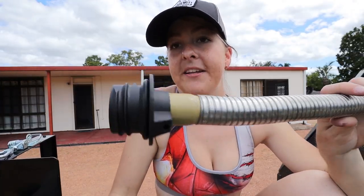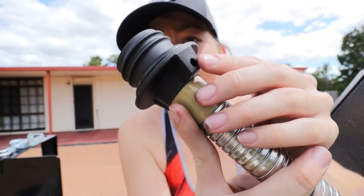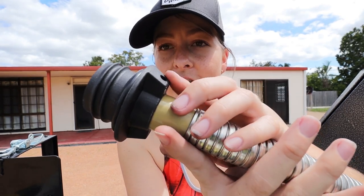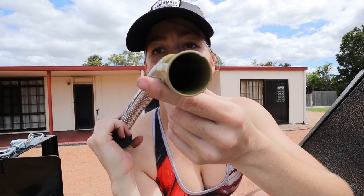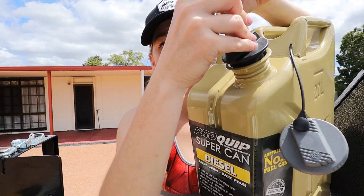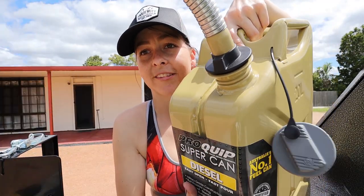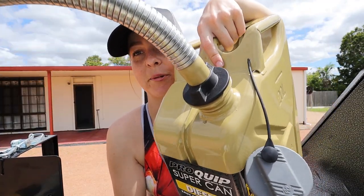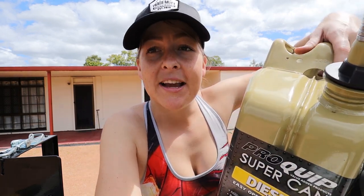These are the super can spouts. As you can see they just have a threaded plastic end and a little breather hole — that one just has to sit at the top to let the air escape. It's flexible and there's a little gauze filter in the end as well. It doesn't get any more simple than that, and I love simplicity and things that can be made easier.